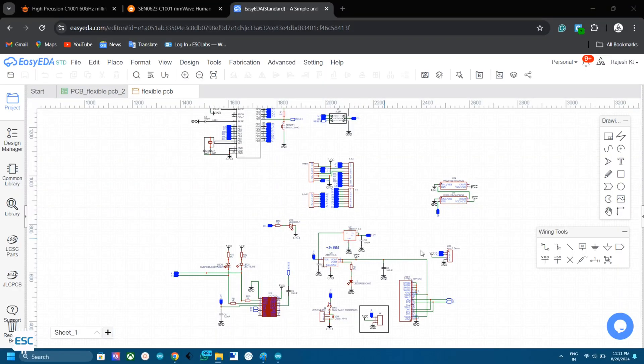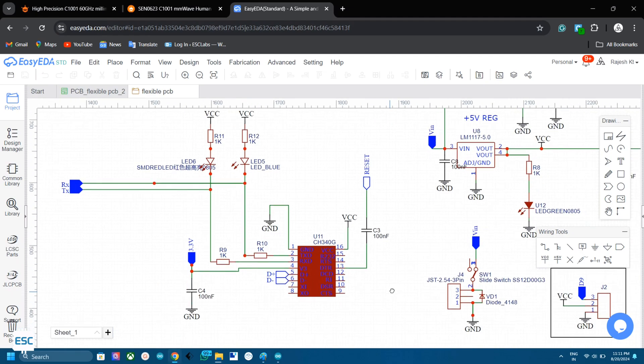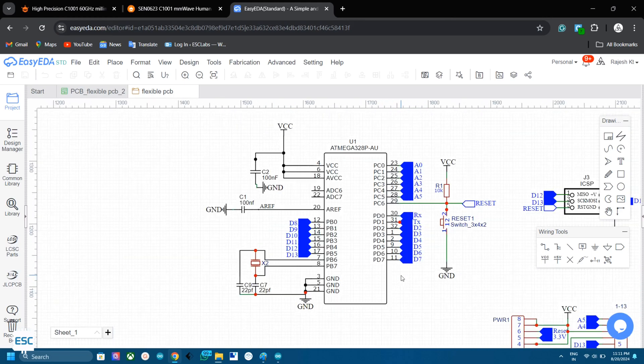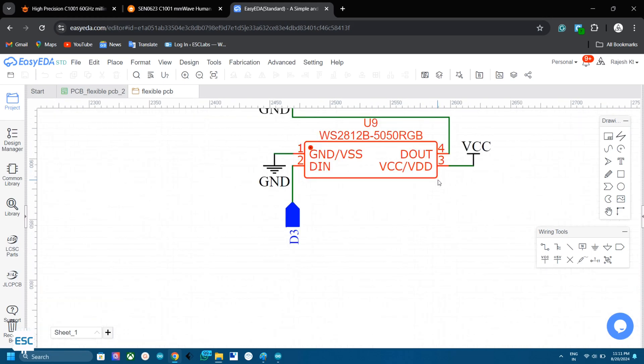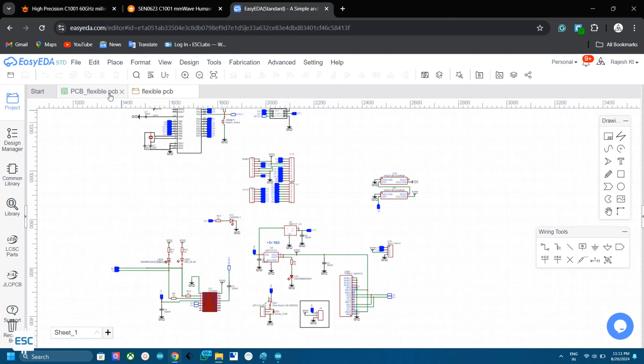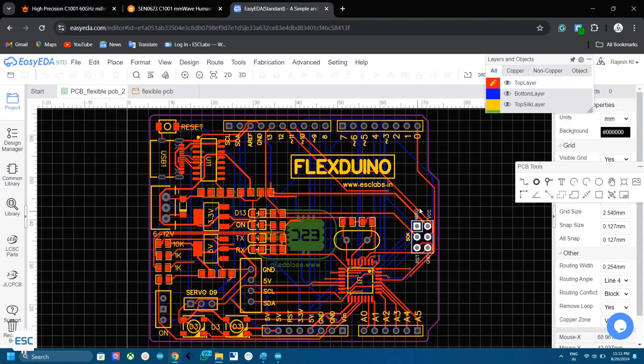So we need a circuit design first. Here is the basic Arduino circuit diagram. It includes a USB to TTL converter and an ATmega328. Additionally, I added two NeoPixels to the circuit diagram. After verifying the circuit diagram, I converted it into a PCB.